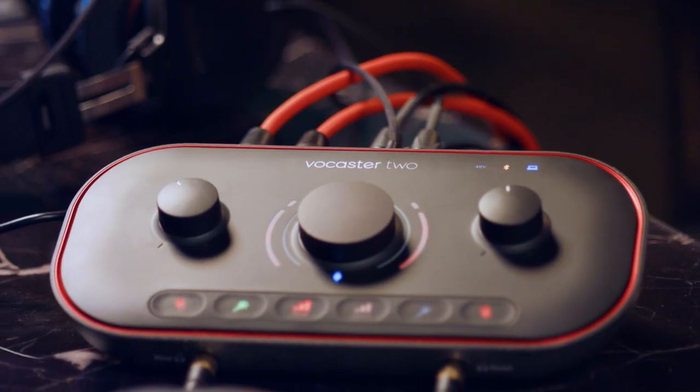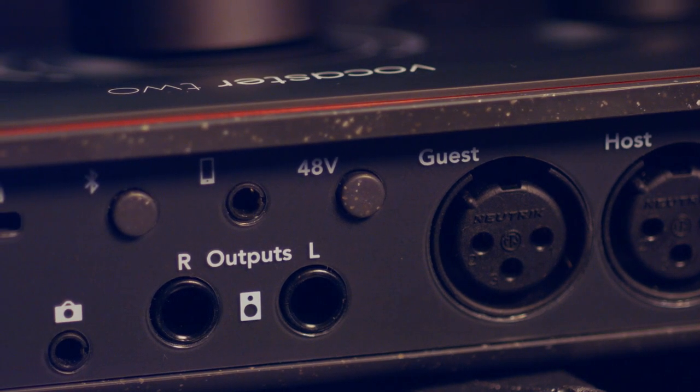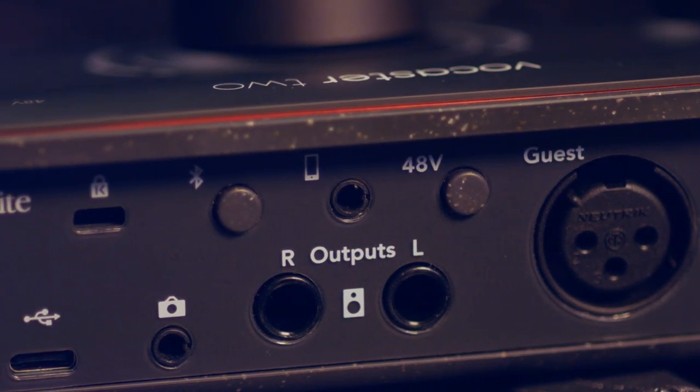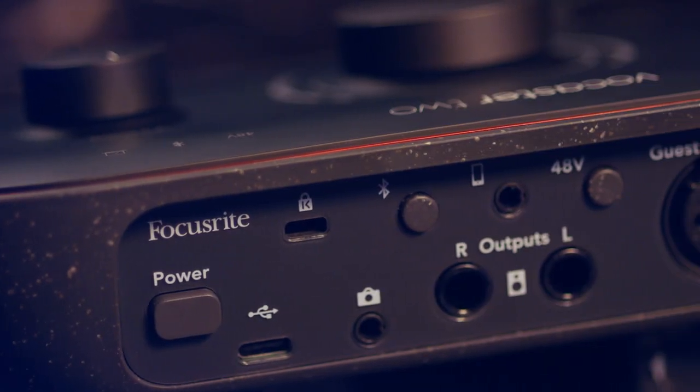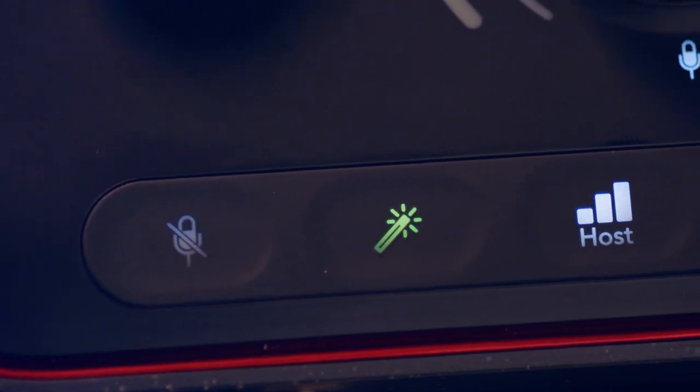We're going to start with the Vocaster 2. What do we have going on? You have two mic inputs, two headphone outputs. You have a camera connection to record to your camera and a phone connection so you can record to and from your phone — take phone calls. You have monitor outputs and really great technology like auto gain and the enhance feature.